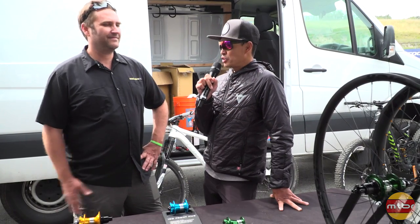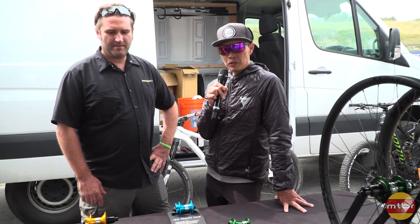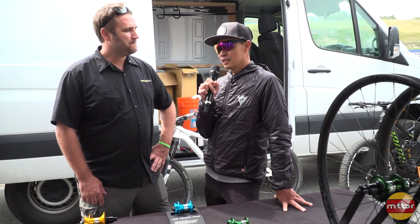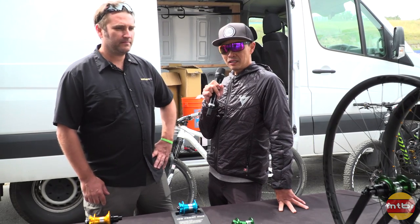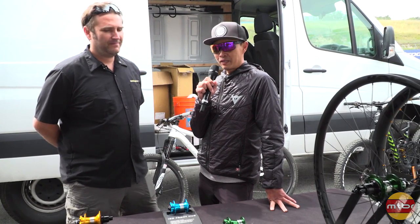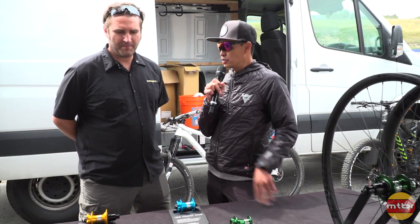Hey, I'm here with Jake of Project 321. A few months ago I visited him at his Fresno facility where they actually build and make stuff — not only for bikes but for very fancy sports cars. So he knows what he's doing when it comes to metal, but he has some exciting hubs to show us. Jake, take it away.